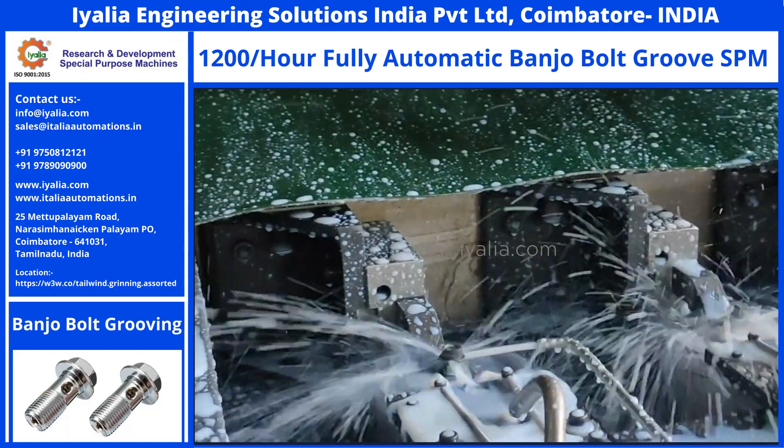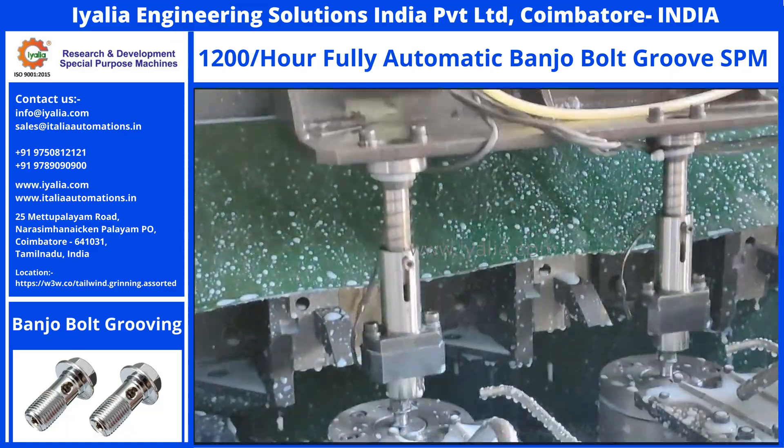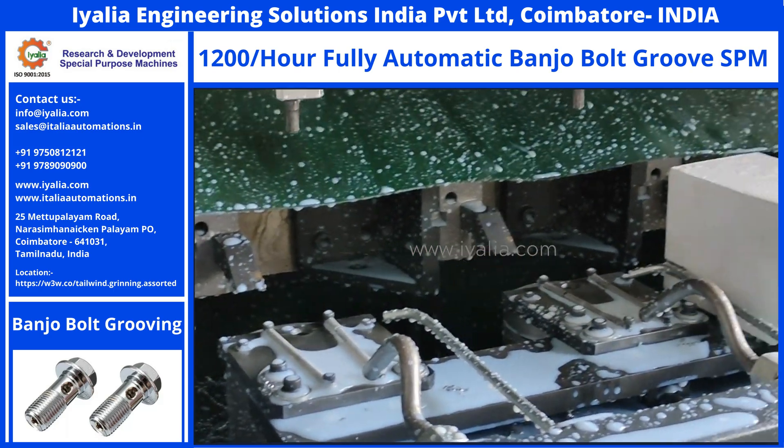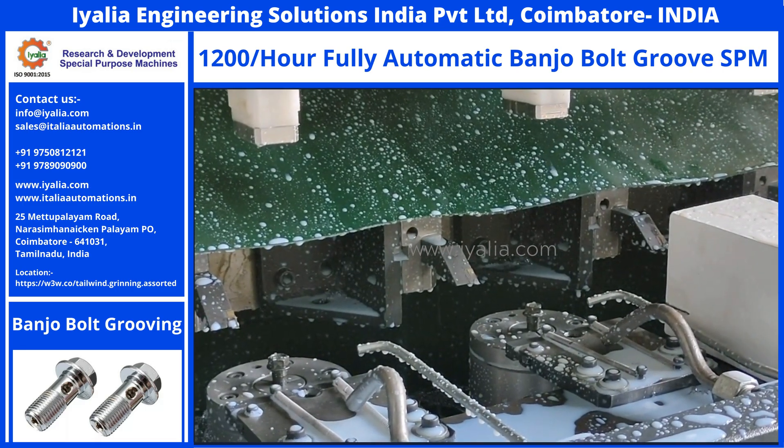As the machine is fully automatic, the human resources and the production output consistency are the best. You can bet on the machine for the output, ultimately giving you peace of mind — your profits will double or more.